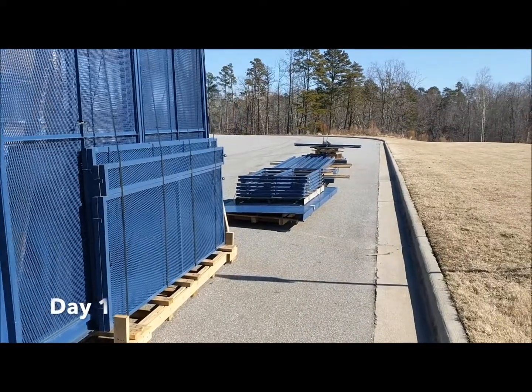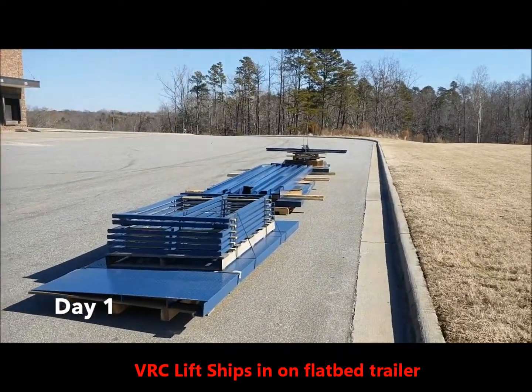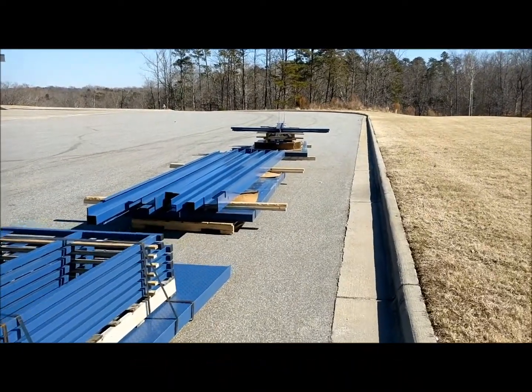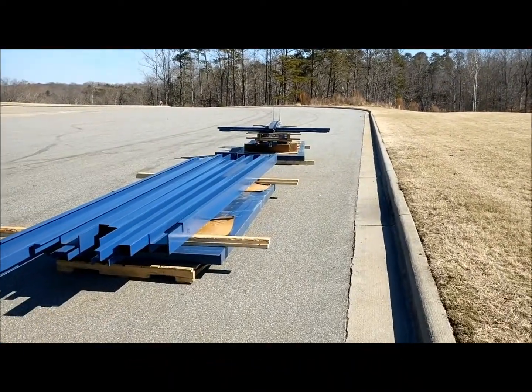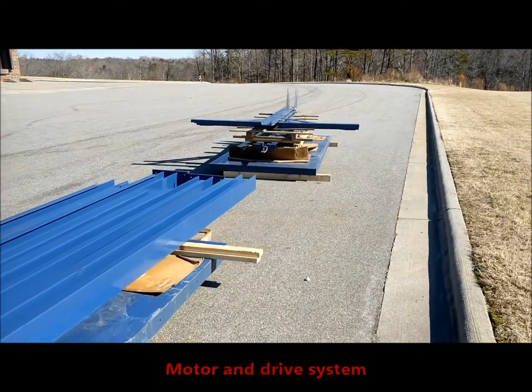Day 1 of the VRC Freight Lift installation. We're here at Furniture Land South. We're going to get this put in to their warehouse so they can move furniture and other equipment to their second level mezzanine.